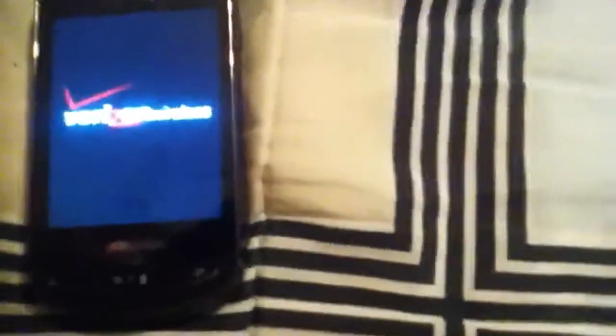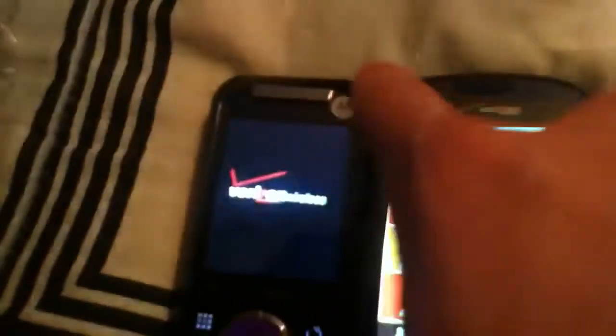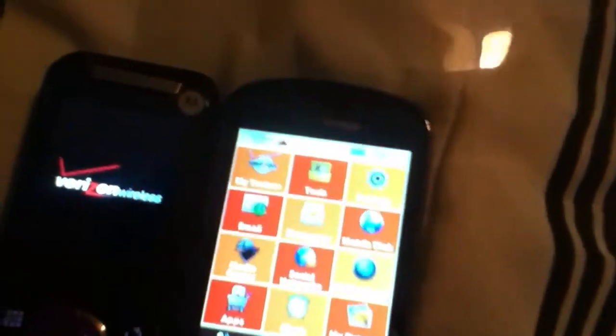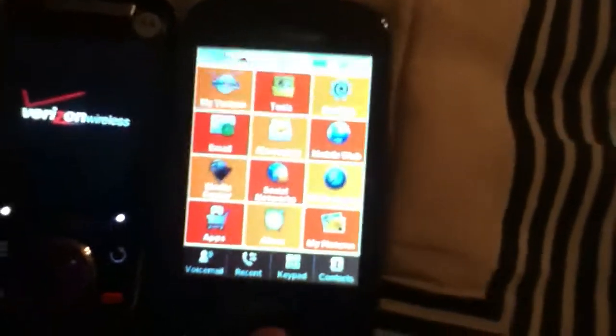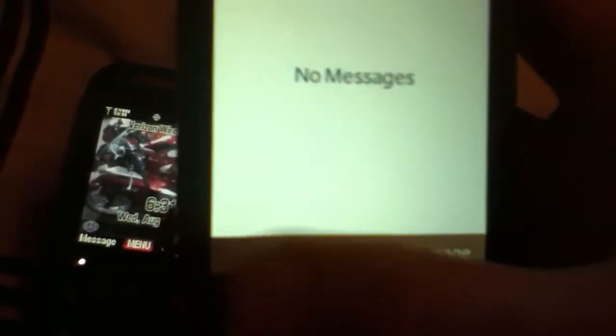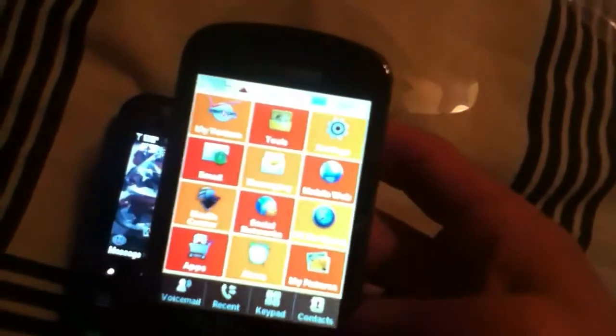The screen looks a lot better when you turn it on — it's a pretty wide display, which is nice. Here's my old phone, the Rival, and it's been broken — when I shut it, it turns itself off. The startup speed on the new phone is noticeable. It's not a resistive touch display. You can click into messaging, new message, all that good stuff. I don't have anything in here yet since I haven't tested it.